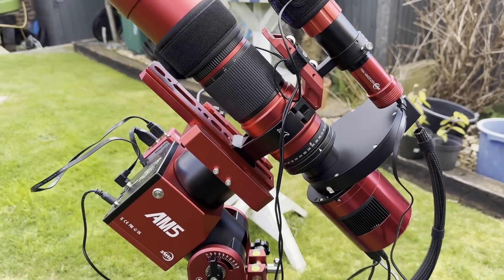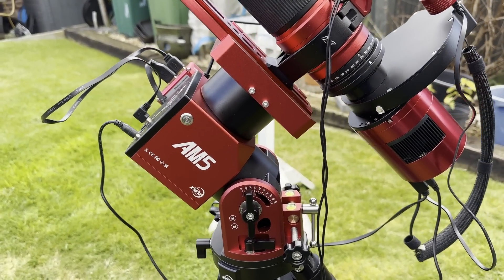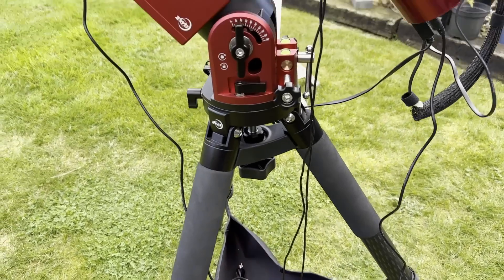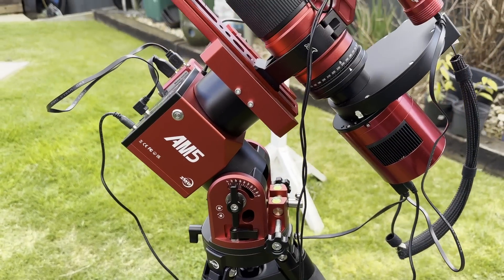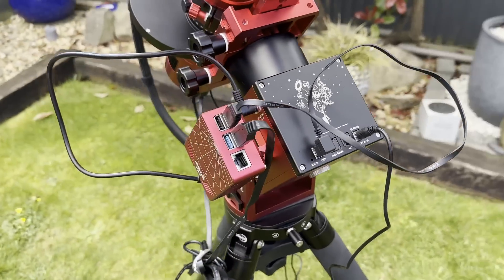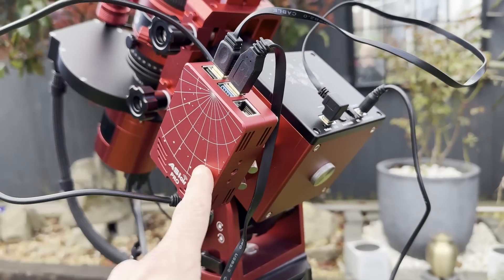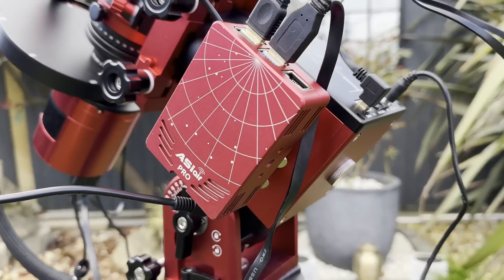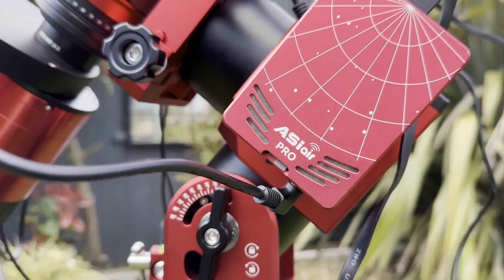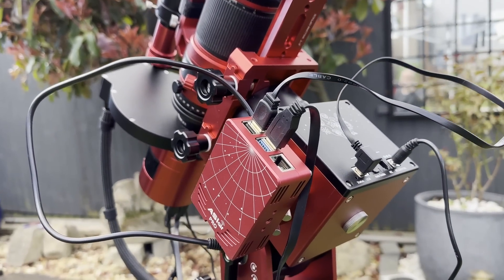So here's the setup I'm working with tonight. I've got the ZWO AM5 harmonic drive mount — nice and portable, so I'm down at my parents' at the moment and could just shove this in the back of the car without any problem. Around here I've got the ASI Air Pro device. You're not actually meant to put it on here — they do advise against it — but I think it's going to be fine because there's enough clearance when the mount is rotating through the sky.